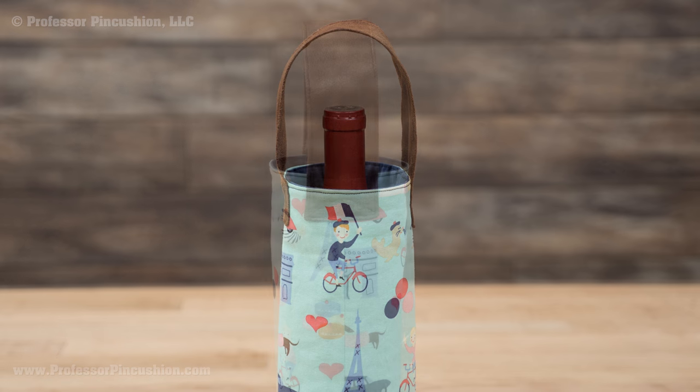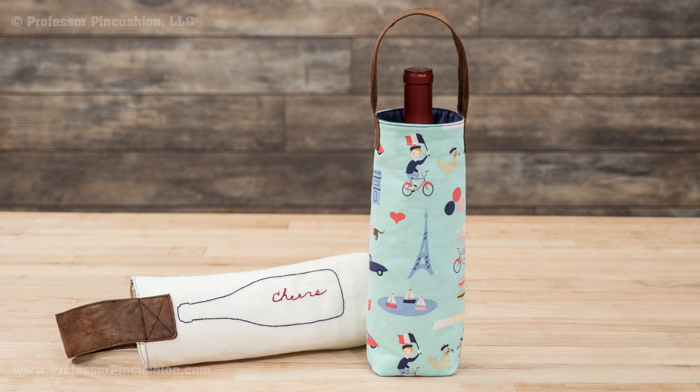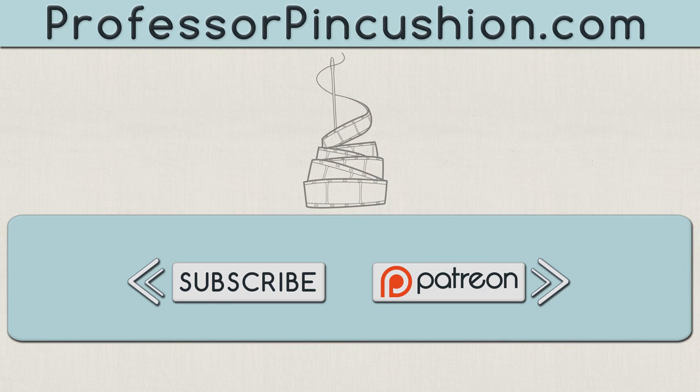Here's a look at the finished carrier, both the front and side views. Now all you need is a nice bottle of wine for a complete party gift. We hope you enjoyed this tutorial. Please subscribe to get notified of our weekly releases. Also check out ProfessorPinCushion.com to view our complete library with well over 350 sewing tutorials. If you would like to directly support us, you can check out our Patreon campaign and earn some exclusive perks. Thanks for watching!